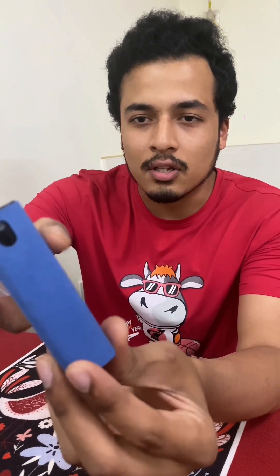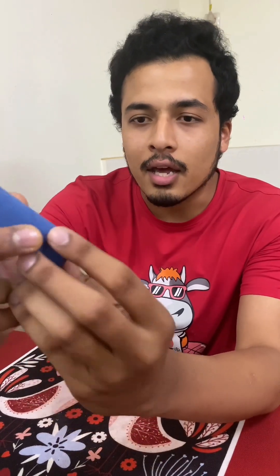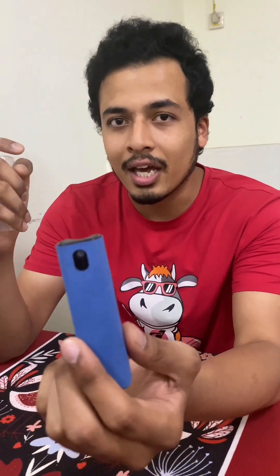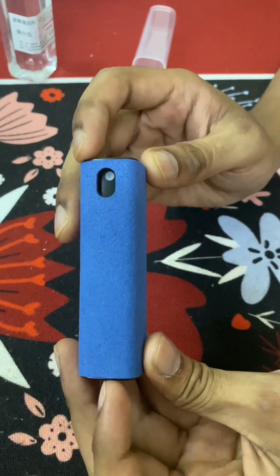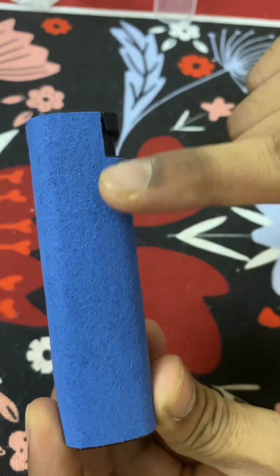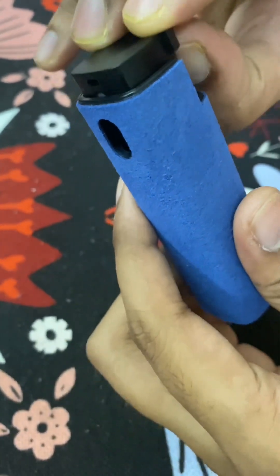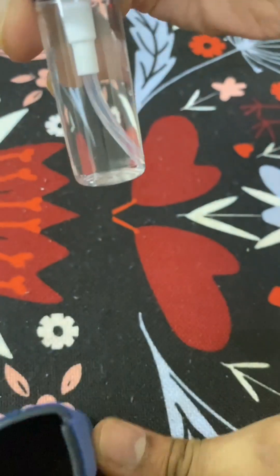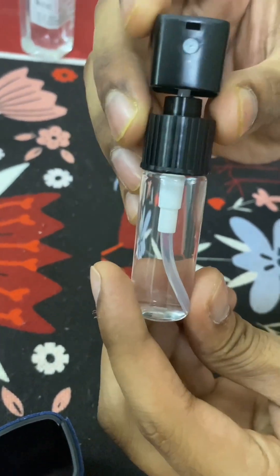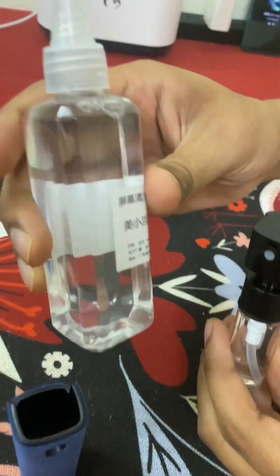The top layer is like a cloth and inside there is a spray bottle — you can also refill it. Inside you will see it's a bottle with antibacterial purified water. You can refill this and you're going to get this one okay.